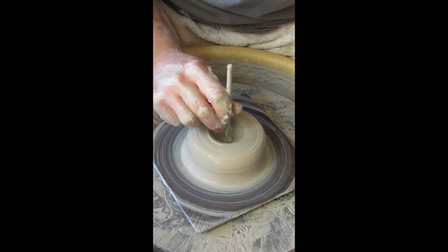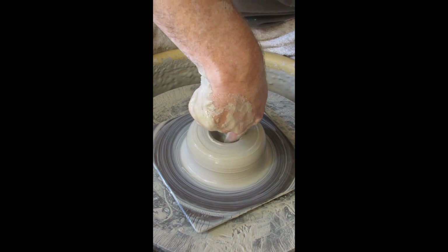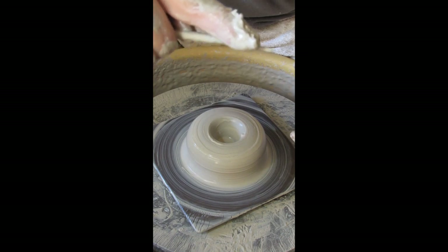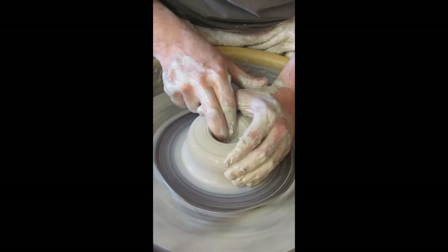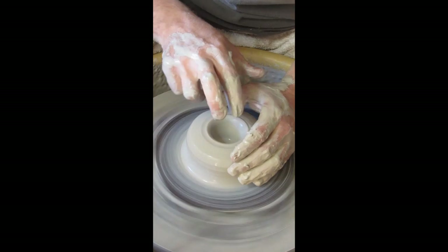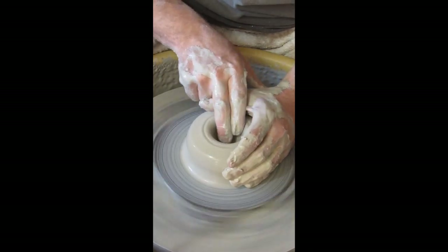This is called a needle tool. I'm going to drive it through to the bottom, then reach down with my finger and grip it — that tells me how thick the bottom is. That's appropriate for this form, so I'll set the needle tool aside. Now I'm going to open the form using my middle finger — the other finger for support, thumb for support — and pull parallel to the wheel head.